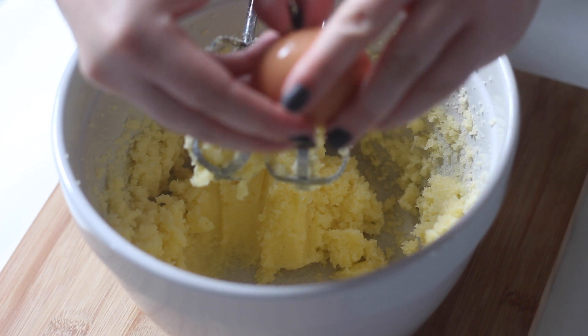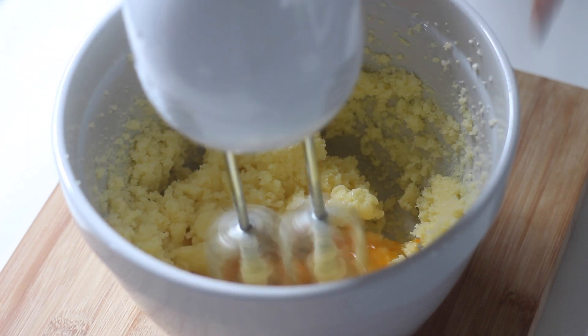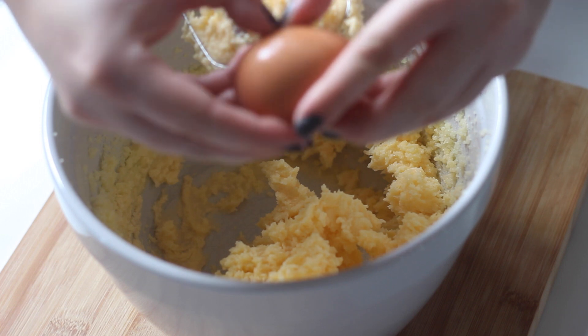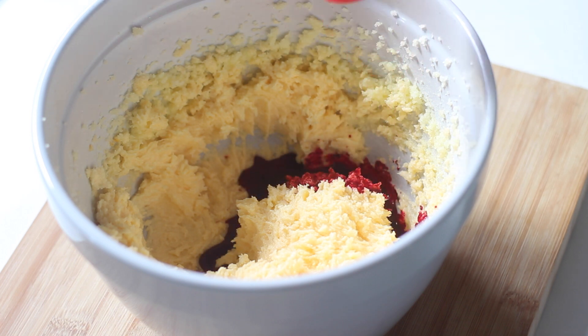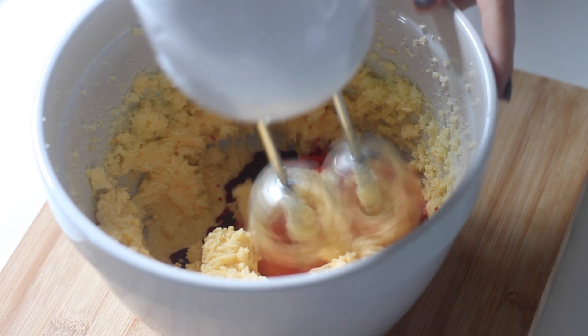Add the eggs one at a time, beating well after each addition. When the mixture has come together nicely, it's time to add the vanilla essence and red food colouring, which gives these cupcakes their colour.